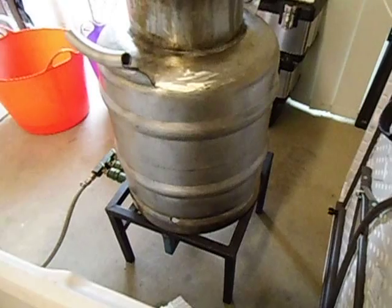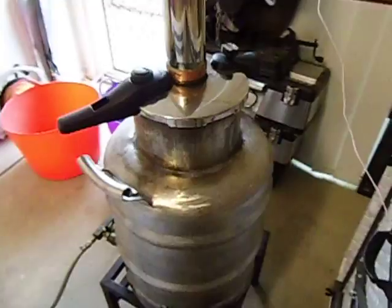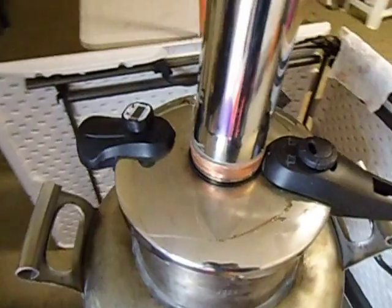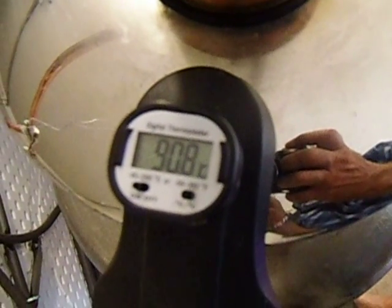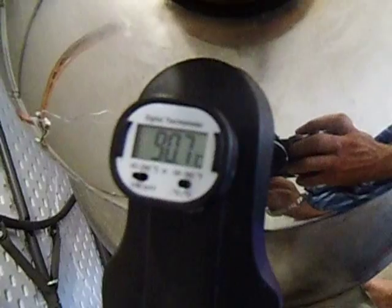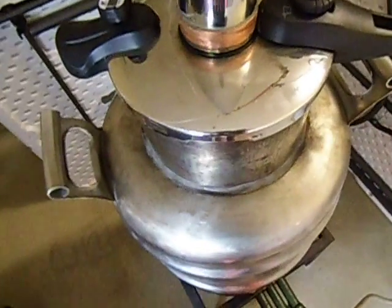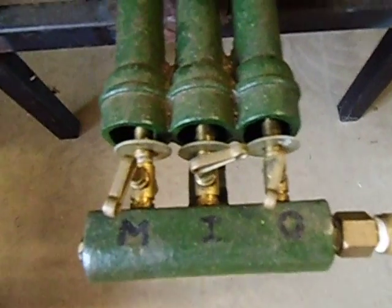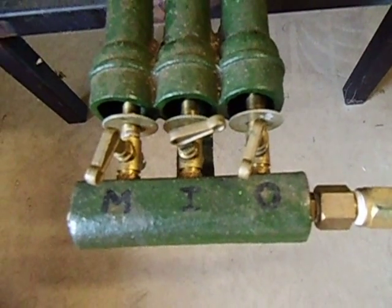That's my boiler with a three-ring gas burner. It's got another temperature gauge on it. That gauge is currently 90.2 degrees, 90.8 degrees, 90.7 degrees. I've got both burners full blast open — the middle ring and the outside ring.